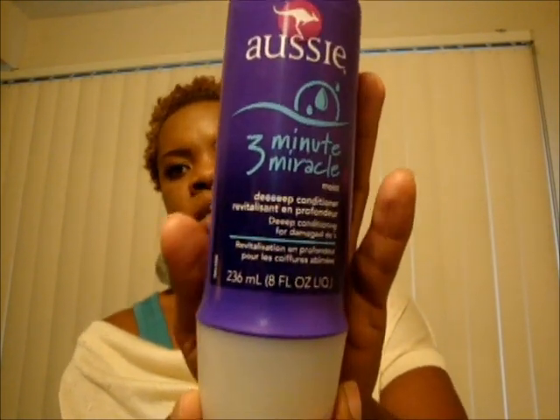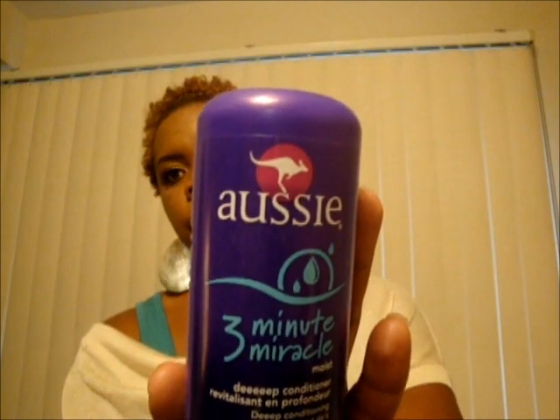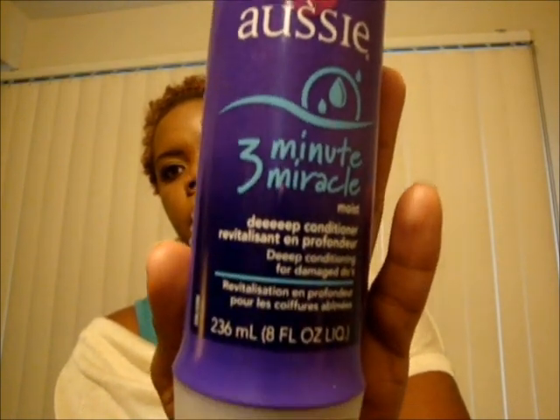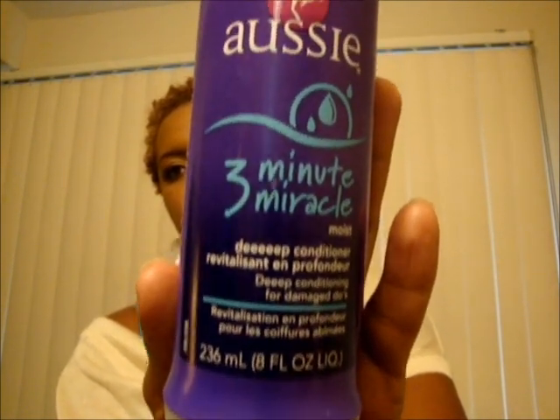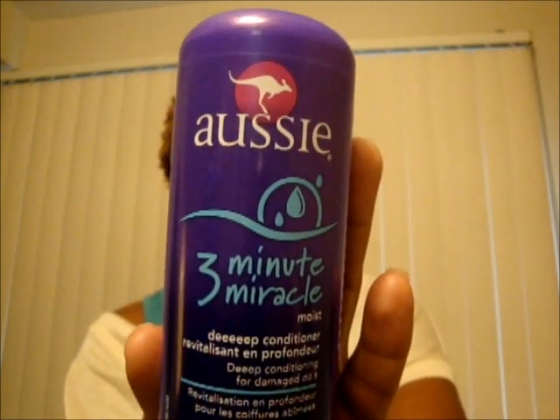I usually co-wash my hair with the Three Minute Miracle, then follow it up with the Cleanse and Mend and then the Aussie Moist. Sometimes I mix my conditioners together and leave a little bit of that in my hair.